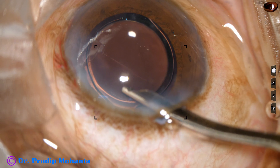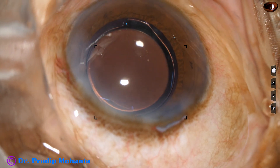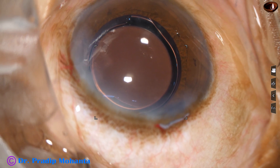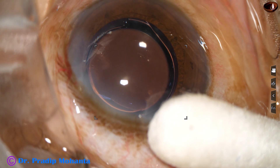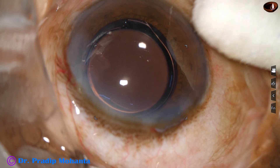This is the final lavage. The anterior chamber is formed nicely. The integrity of the wounds is checked by a cotton-tipped Johnson bar, and then a few drops of moxifloxacin are applied over the ocular surface. The case is concluded.